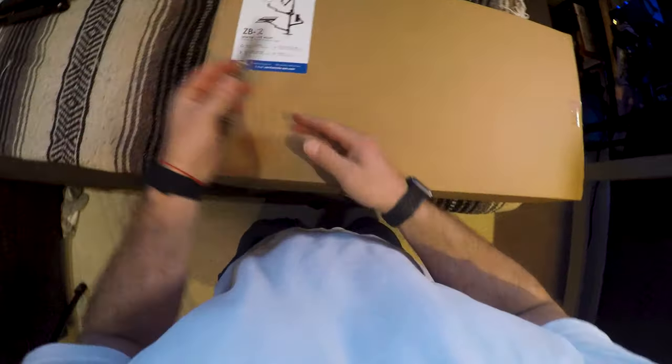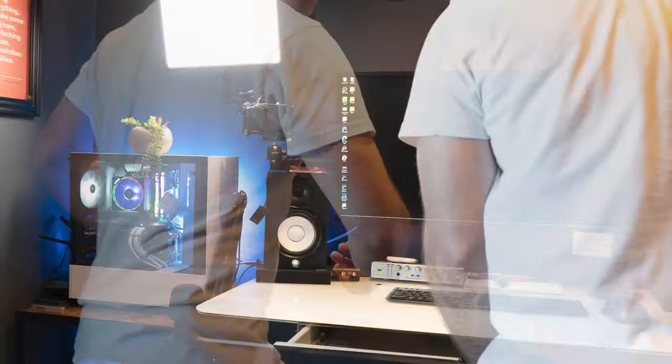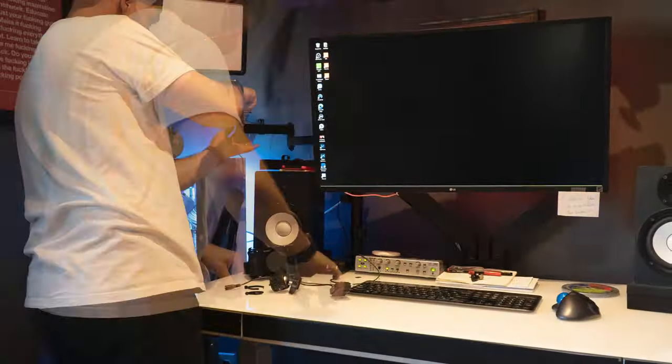Without further ado, let's get into exactly what this thing is, what's in the box, and how I set it up. So first thing I had to do is get this thing out of the box — it's pretty heavy and comes with all of the components inside one box. You've got the main stand, all of the different arms, and a bunch of different attachments. Obviously, the first thing I had to do is remove my current WALL-E stands and monitor arms in order to start fitting things together with this new Viosun stand on my desktop.